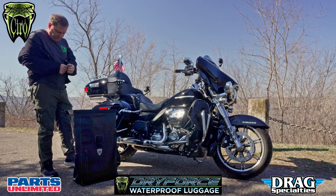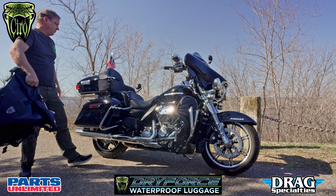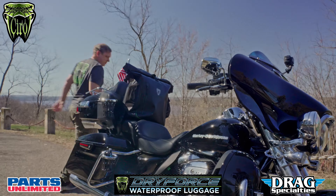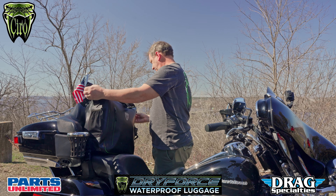The roll top closure and welded seams create a waterproof seal that protects your belongings from rain, mud and dirt, and the multiple pockets provide ample storage space for all of your essentials.